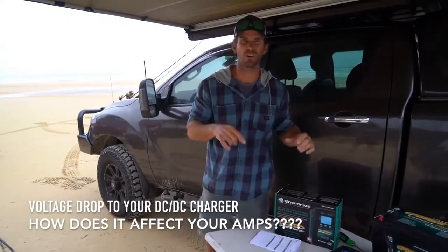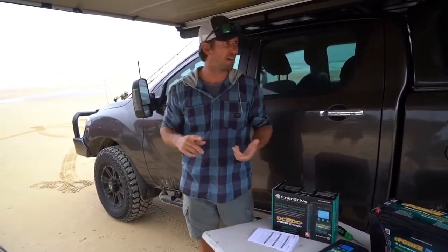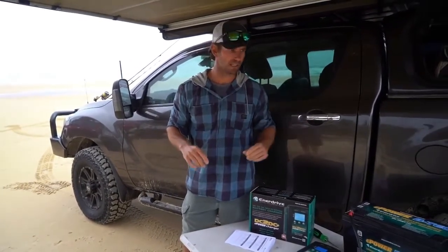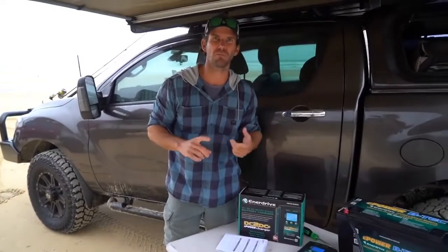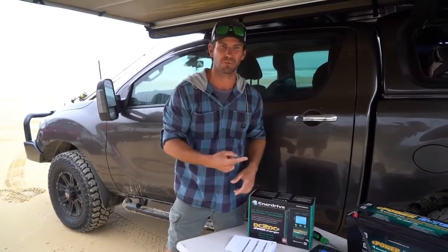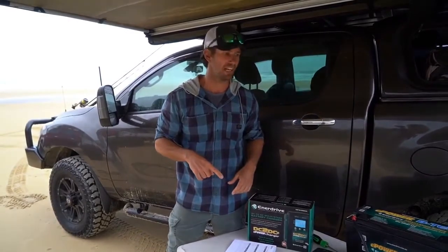Check this out — I've got a cool little demo going on here. When I set up my first rig I did it all myself, DIY battery install, DC to DC charger, all that sort of thing. A big thing for me was knowing what size cable to run. It's cheaper and easier to pull thinner cable through, but what's it going to do to the amperage you actually get out of your DC to DC charger?